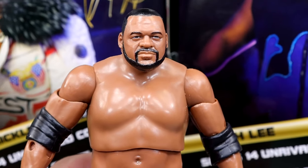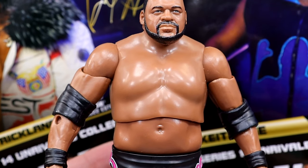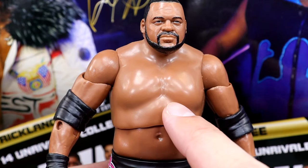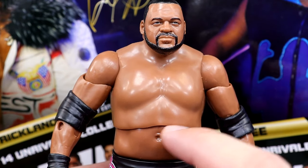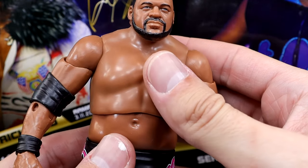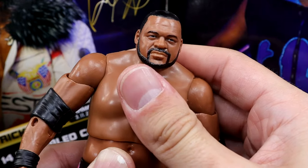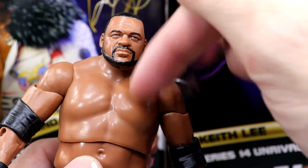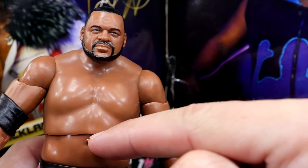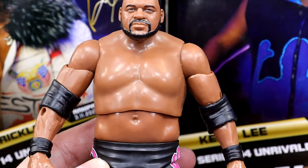That's the difficulty with a larger character like this. They could have maybe fixed it by cutting the belly a little bit higher, similar to an Ultimate Edition, instead of dropping it so low where it forms a lip that goes nowhere. Had they cut it higher, the ball joint sticking down might have had somewhere to go when you slide it forward. But because it drops down so far, it runs into the stomach immediately.